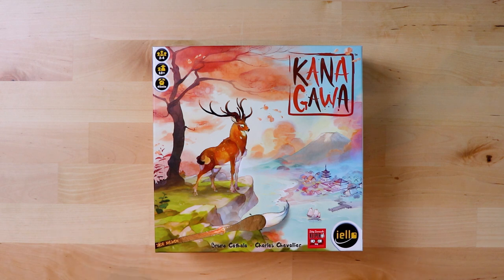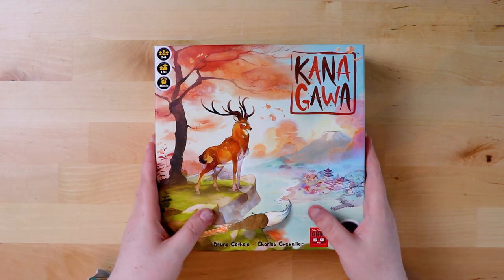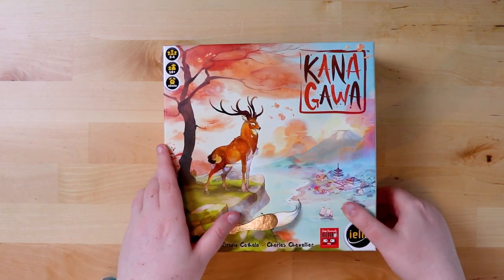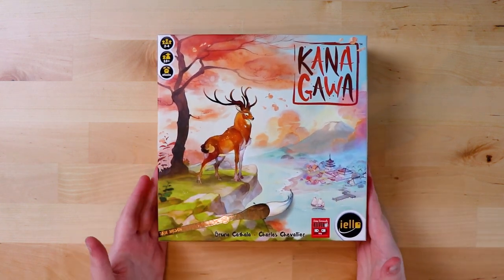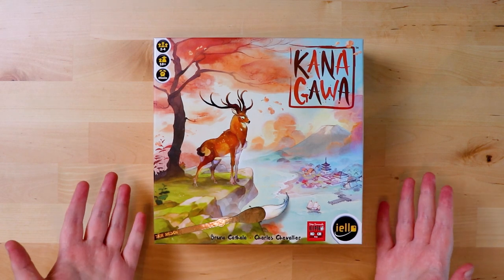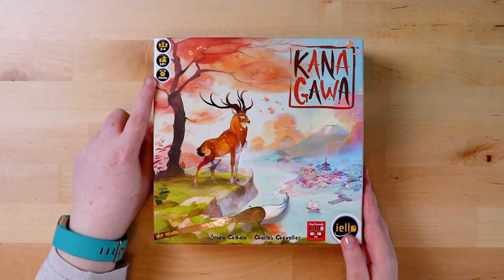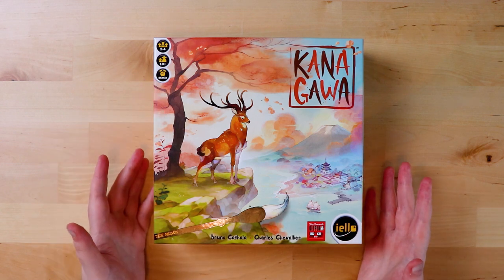Part of the fun of these unboxings is I don't know what's in the box, so you're probably not going to get a whole bunch of information, but you will get a big eyeful of what this game is all about. The box itself is made of cardboard — it's not a particularly fancy box. The artwork of course is gorgeous; it's a game about painting so you kind of expect that. It's for two to four players, ages 10 plus, and it's supposed to take about 45 minutes to play.